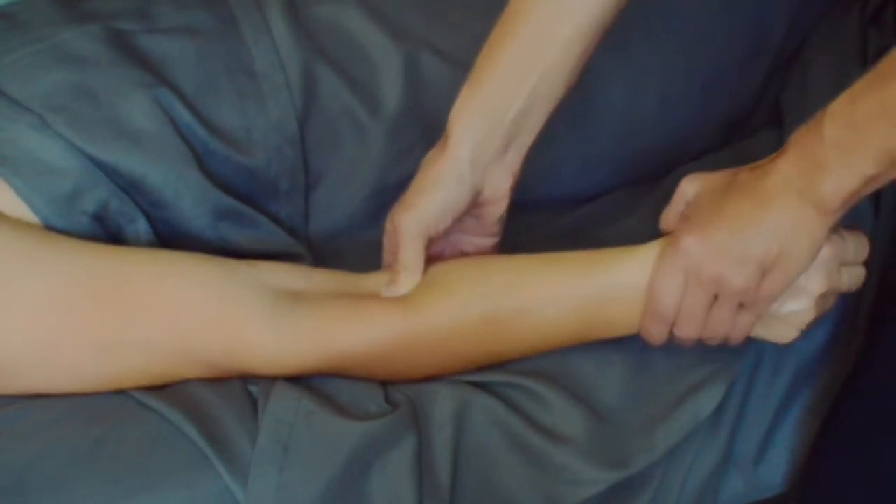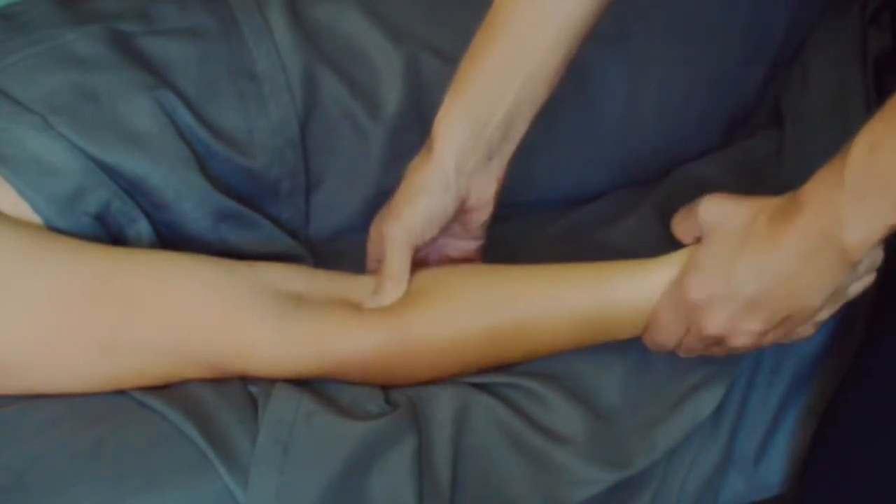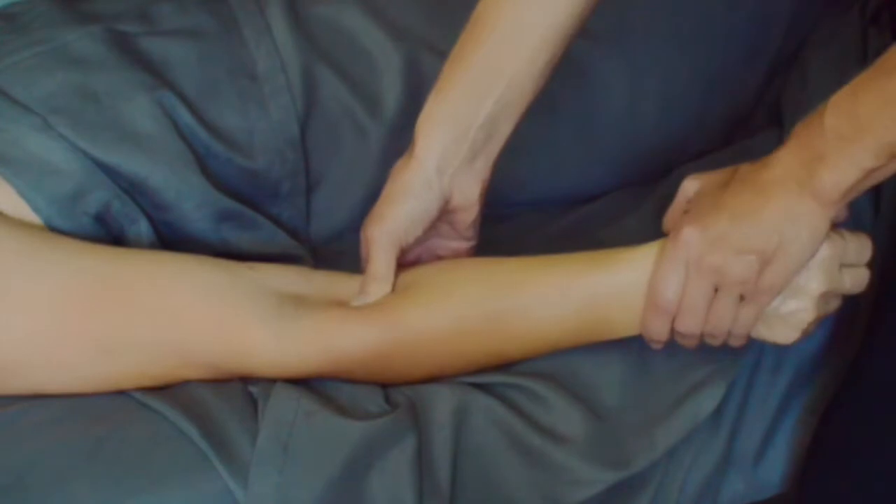I'm pinning the muscles while moving the wrist, which can help quickly lengthen the muscles. I love when problems are alleviated quickly.